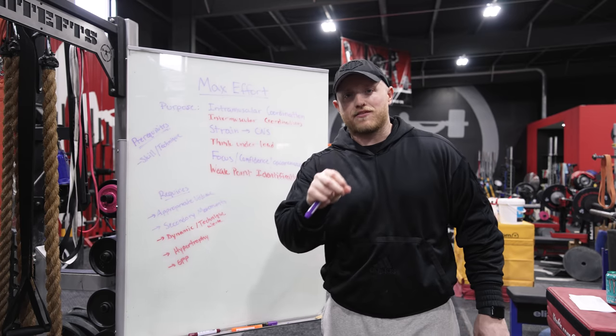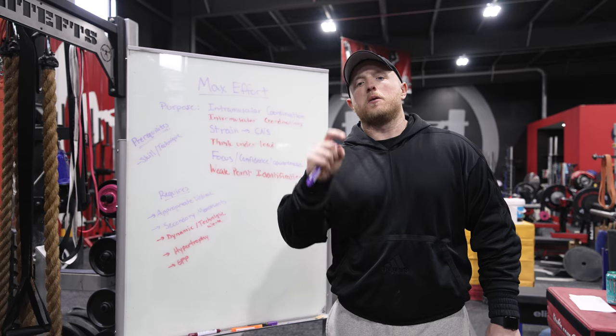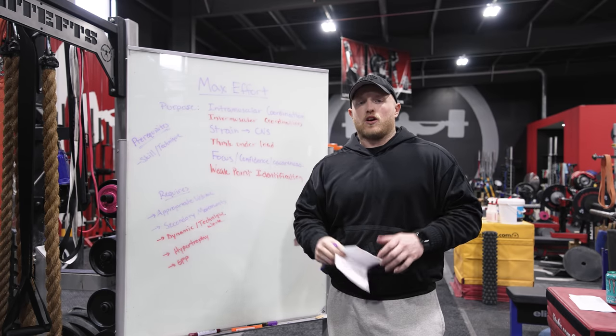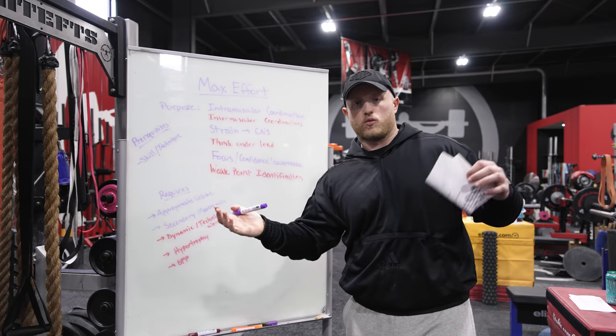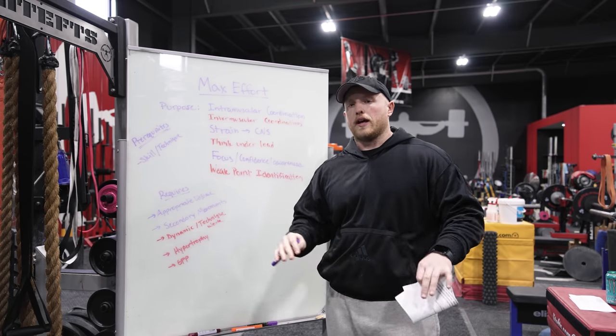All right, guys. So the max effort method does not work because you're not doing it right. We've seen a lot all over the internet, people talking about how conjugate doesn't work, the max effort method doesn't work — whatever.